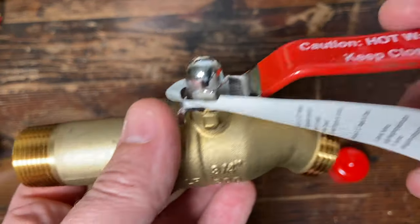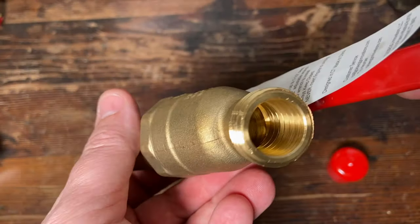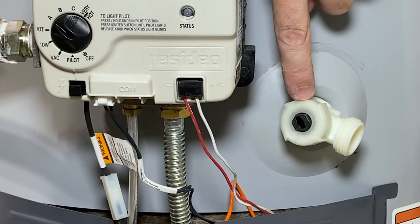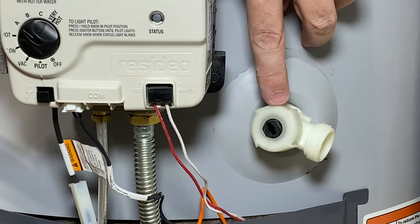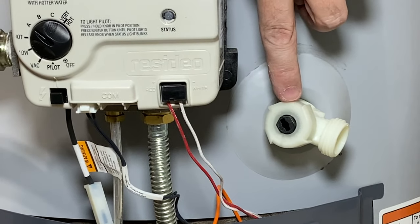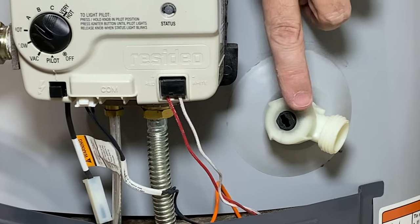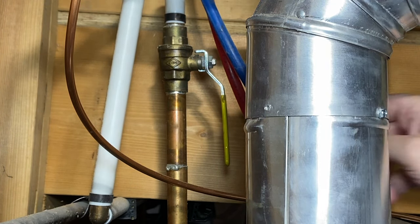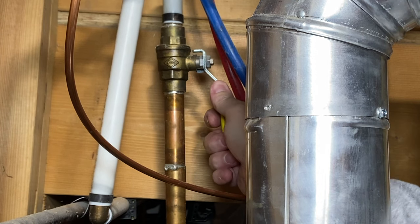So this is what we're going to be installing today. This right here is the drain port — it's plastic. I don't really understand why they put the drain port in plastic, but we're going to be swapping it out and putting some brass in here. The first thing you want to do is locate your shutoff valve. You're going to want to turn the water off for this.